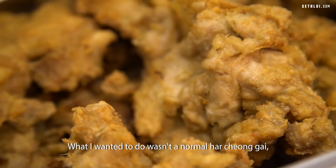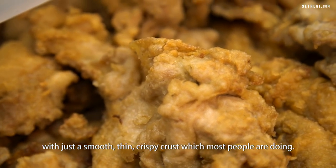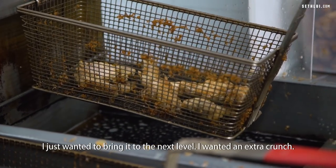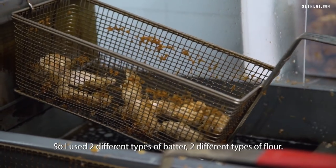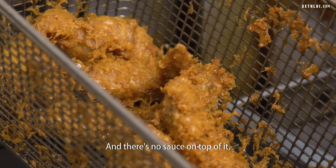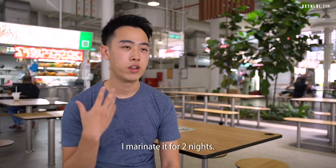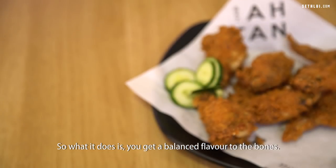What I wanted to do wasn't a normal ha cheong gai with just a smooth, thin, crispy crust, which most people are doing. I just wanted to bring it to the next level. I wanted extra crunch, so I used two different types of batter, two different types of flour. I double fried it — first with the first flour and then with the second. So you get extra crunch, and there's no sauce on top, so all the flavour comes from the meat itself. I marinate it for two nights, so you get a balanced flavour to the bones.